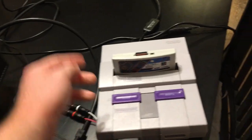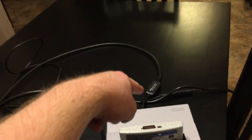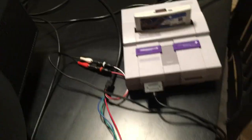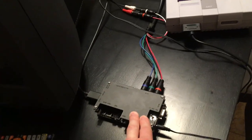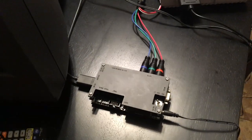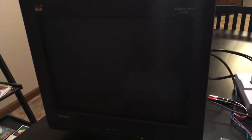So the full chain is: a one-chip SNES feeding 240p 15kHz into the HD RetroVision component cable, which goes into the OSSC, getting line-doubled to 480p at 35kHz, and then into my Fusonic Graphic Series 21-inch CRT.